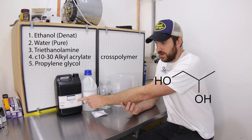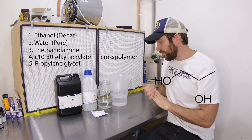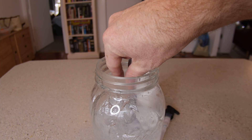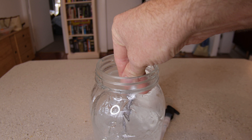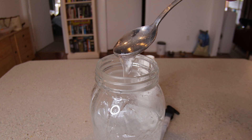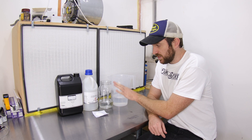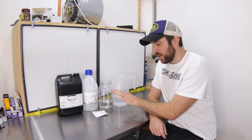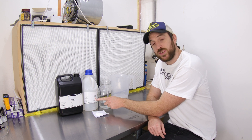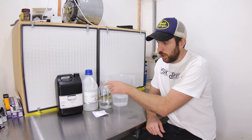Our last ingredient is propylene glycol — that's an emollient or moisturizer, used to prevent the alcohol from drying out your hands with repetitive use. Today we're going to make about one liter of hand sanitizer. Our hand sanitizer wants to be about 70% alcohol by volume, so we have 700ml of ethanol, 300ml of water, about 2g of the cross polymer, about 2.5ml of triethylamine, and about 5ml of propylene glycol.